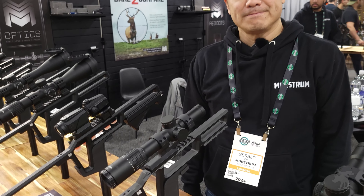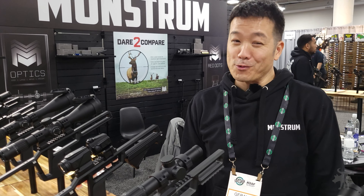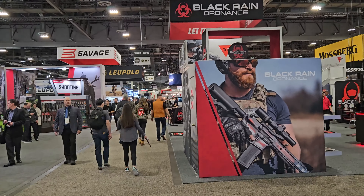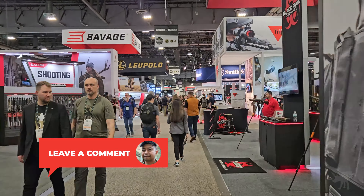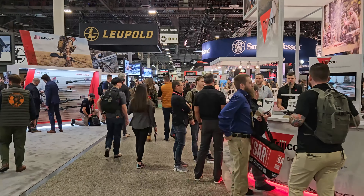Thanks, Gerald, for showing this off. This is a very pleasant surprise for me. You're very welcome — I love your channel, by the way. Thanks everybody for tuning in. Be sure to hit like and subscribe. Moondog out. I covered a ton of stuff at SHOT Show — leave me a comment and let me know which brand or product you'd like to see next.